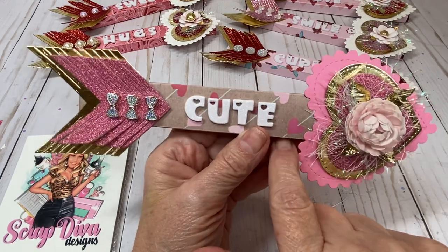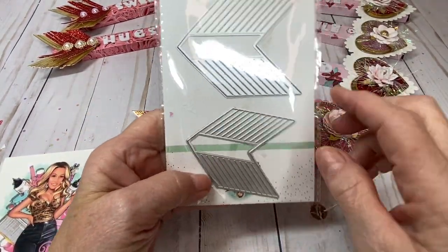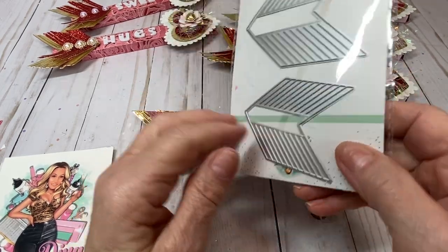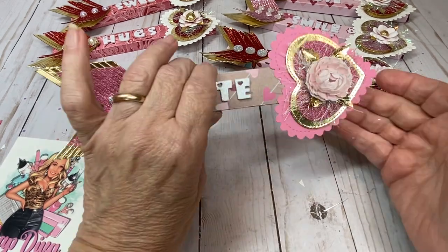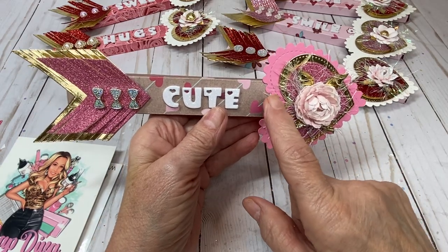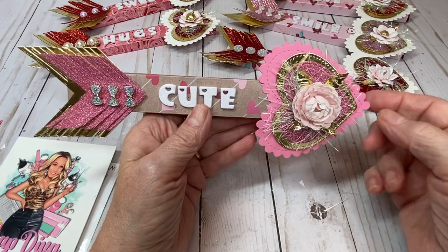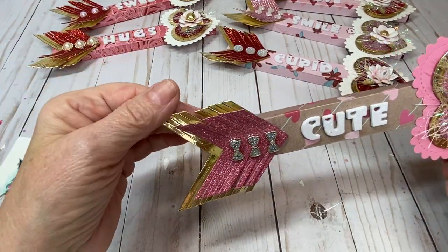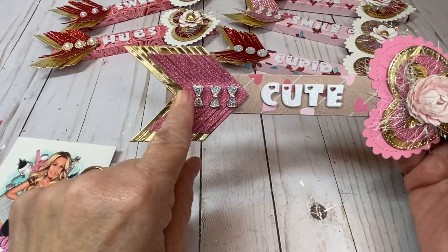For the arrow, there are two sizes in the die set and I layered them. I cut out the small one and layered it on top of the large one for dimension. I felt the arrow had to be a little bigger to be in proportion, so I added another heart from my stash. I layered the largest die in gold and the smaller die in pink, and I added some little bows from my stash on the arrow.